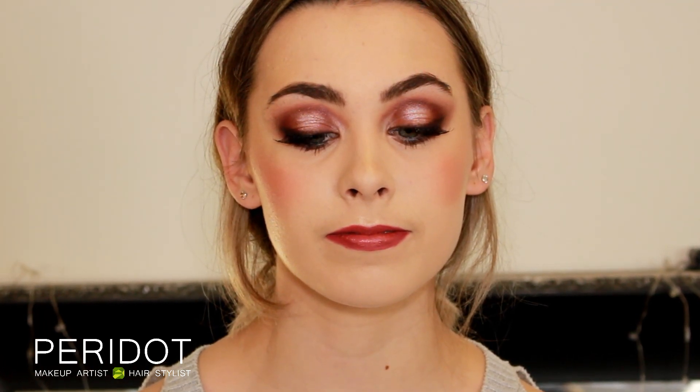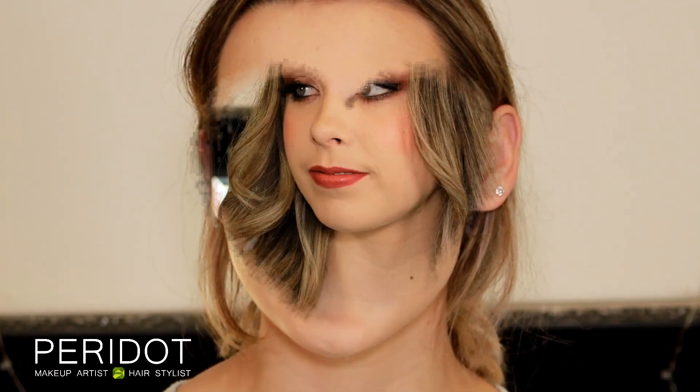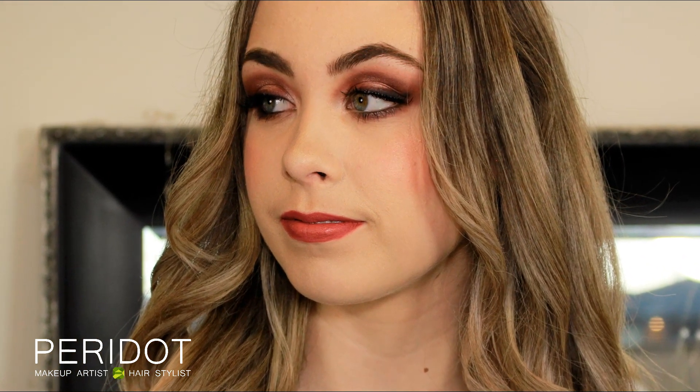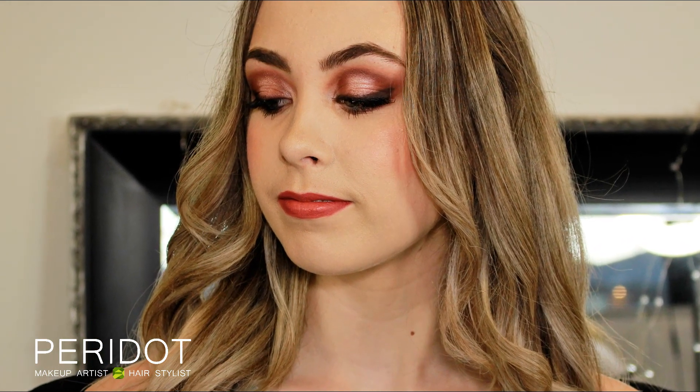This here is the final look. I hope you could see what we did — what we amended, what we emphasized, and what we slightly altered with Maddie's features. This is what makeup is really all about: to further beautify your features. Please don't forget to like and subscribe to my channel. Leave me any comments down below, any questions you have, any suggestions for future videos and I'll be happy to do them for you. Thank you so much for watching and I'll see you next time.